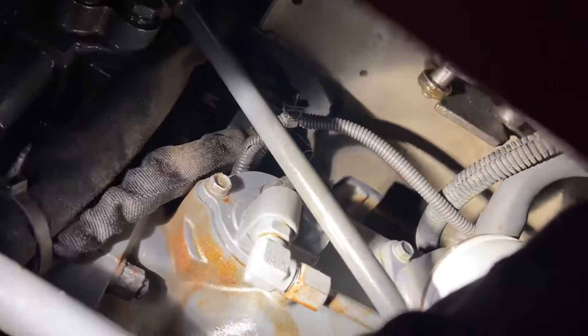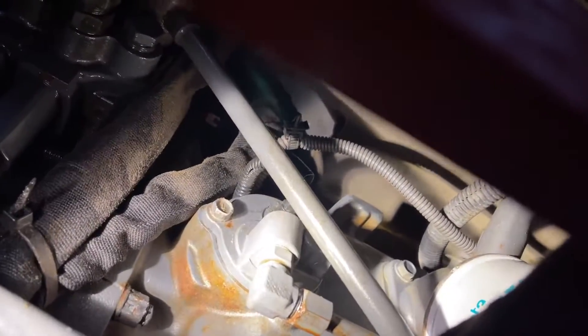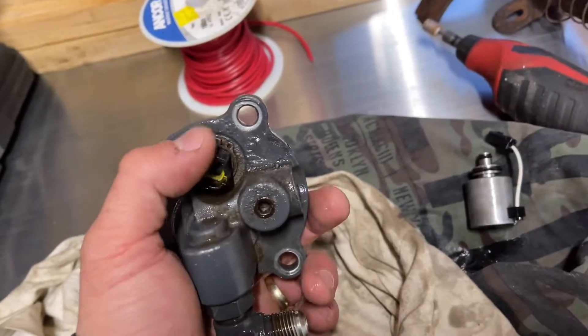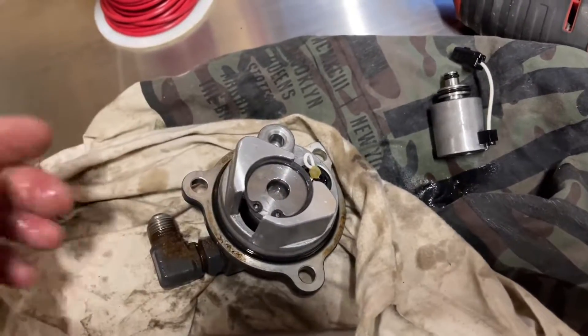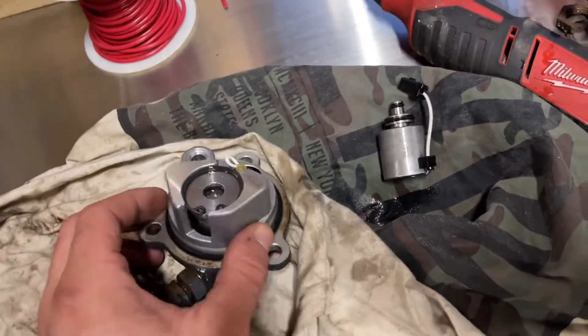Then you're going to take your 12-mil and pull out the three bolts out of this cover and it will come out. I'm going to pull this out quick — it's getting dark — and show you what it looks like. Into the shop: there's the new solenoid. You're going to need a pair of snap ring pliers to pull that snap ring first, and when we pull this apart we want to make sure we leave it upright — it'll keep parts from falling out.